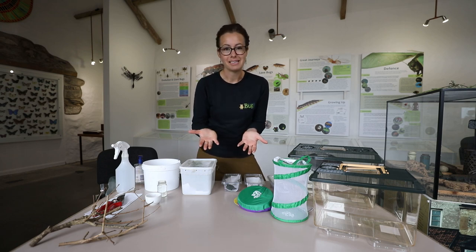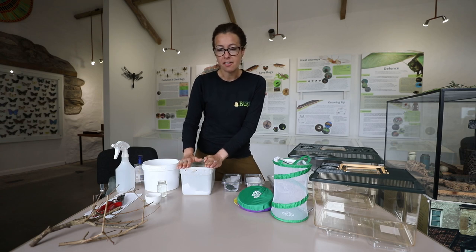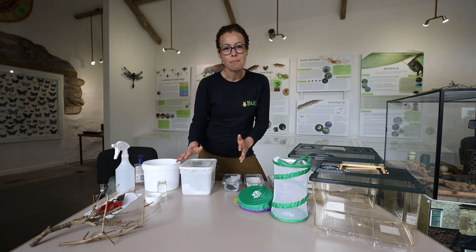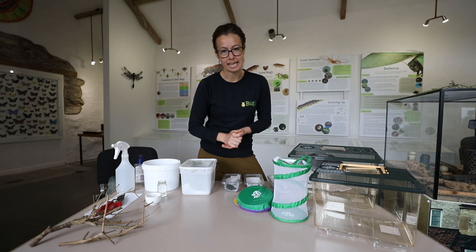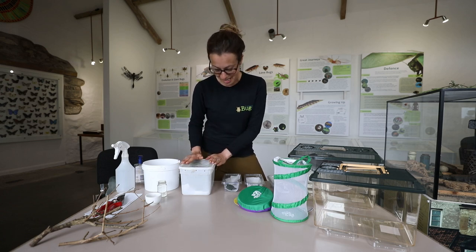Don't release them into the environment. These ones are not a native species here in the UK. They won't survive a UK winter, but it is not good practice to release anything into the wild. So it's really important to keep on top of your stick insects.